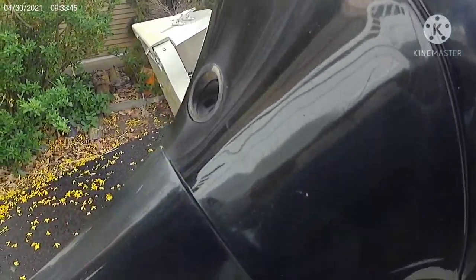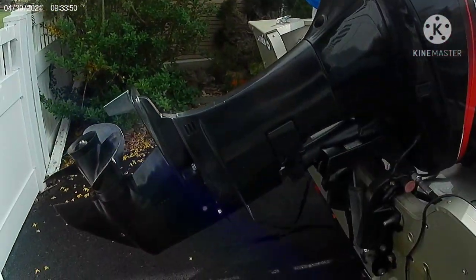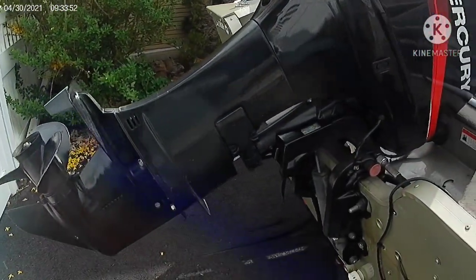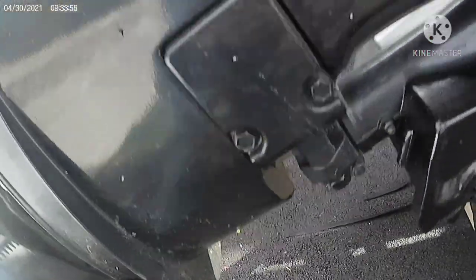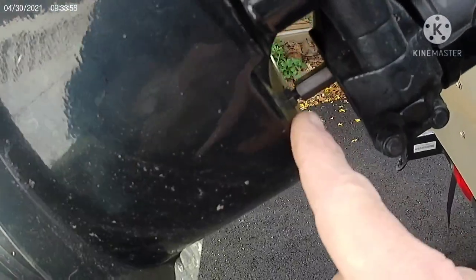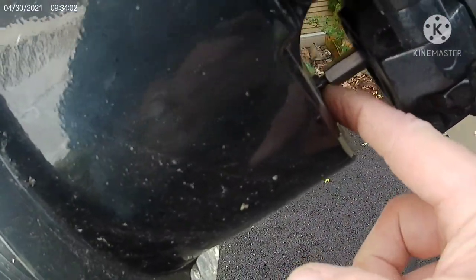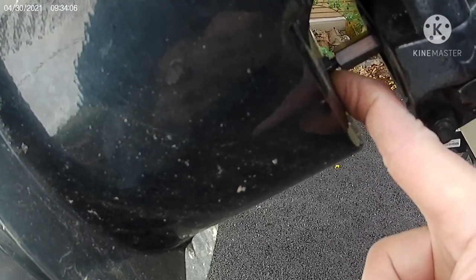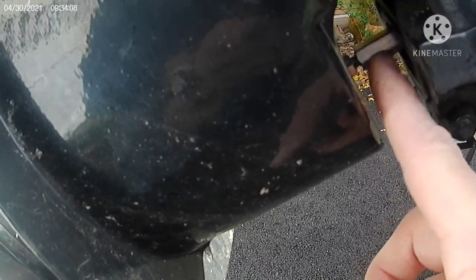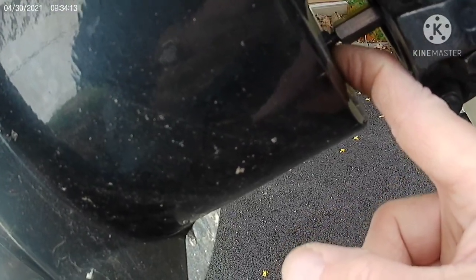So far I've tilted the motor all the way up so I can work on it. The shift linkage is the first thing you have to do. On this boat, right about in here, there's the shift linkage. The bottom nut that I'm pointing at is like the jam nut — this is the one you have to loosen.